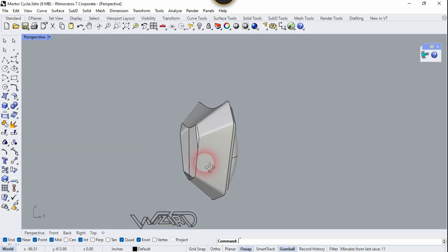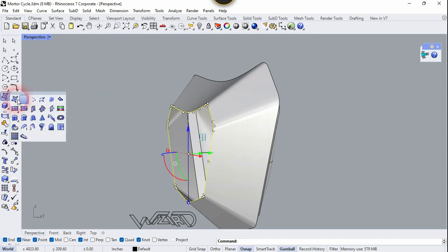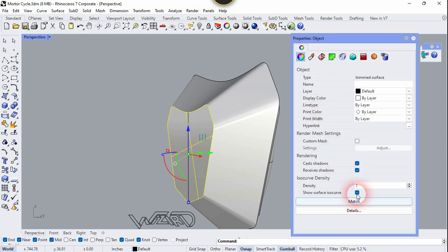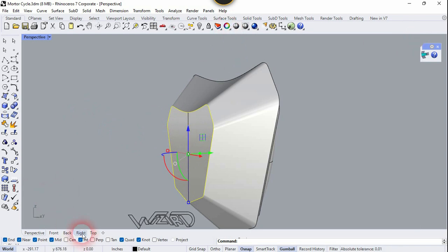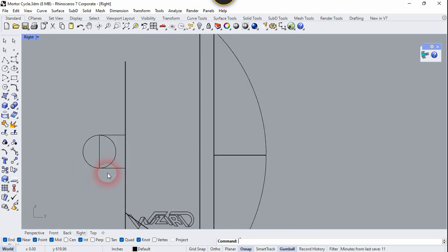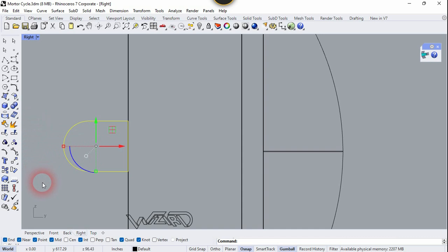Now let's go to the back side and select this 2D curve and use Surface from Planar Curve. Now hide the isocurves. Now let's go to the right side view and create a 2D sketch for the light. Now select this 2D curve and use the Trim command — trim this part and join it.